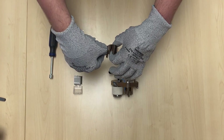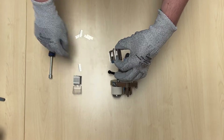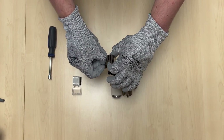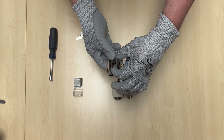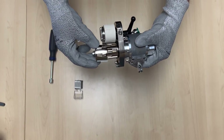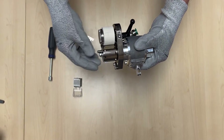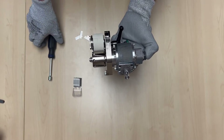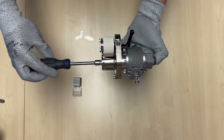Ensure blades are well seated with the edges facing out. For finer cut fiber, you can install all eight blades. To cut fiber into larger pieces, you can install only four blades, leaving a gap between each blade. Replace the cutter head clamp with the new blades back onto the cutter head.